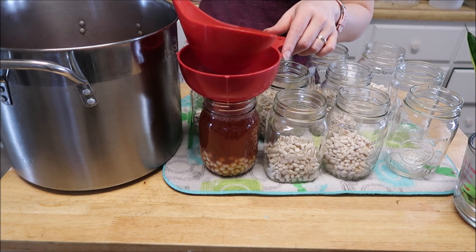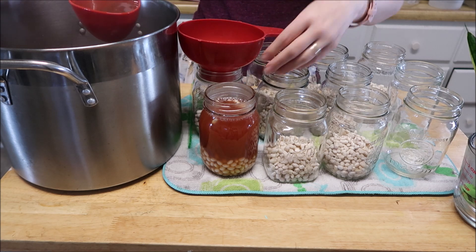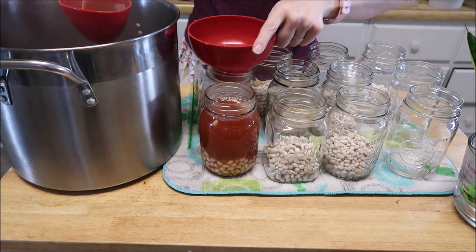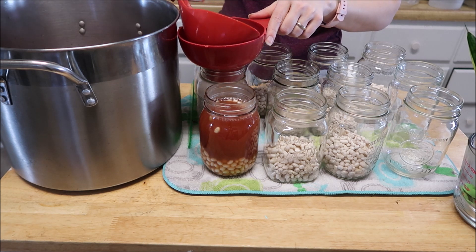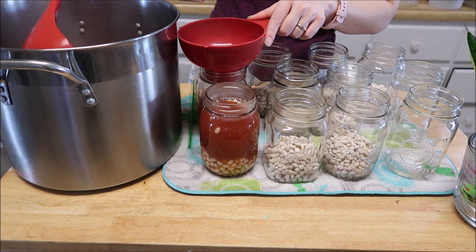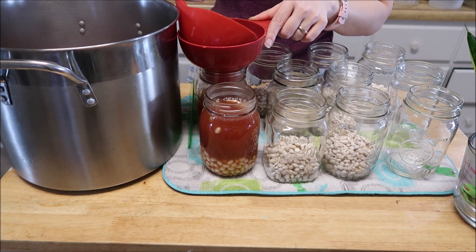You want to give them an inch of headspace. These are pressure canned for 75 minutes because these are pints. For quarts it would be 90 minutes. I'm just going to fill up this one more jar here.